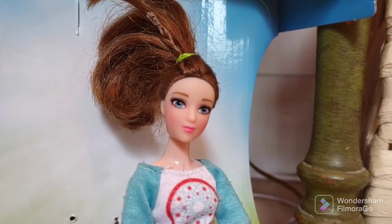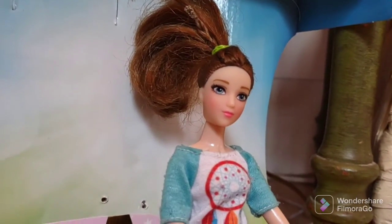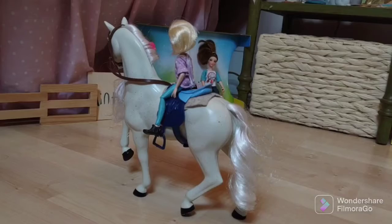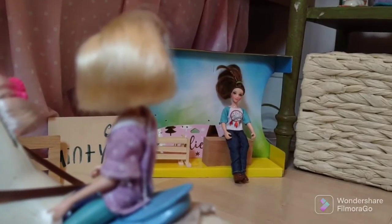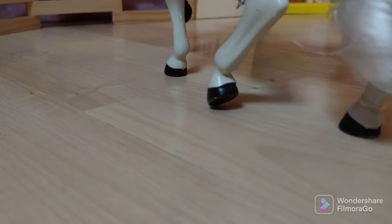Okay, we're gonna start our first dressage test. So you can go down the center line at A and halt at X. Down the center line, girl, come on. Okay, find your trot at C. All right, come on, trot.